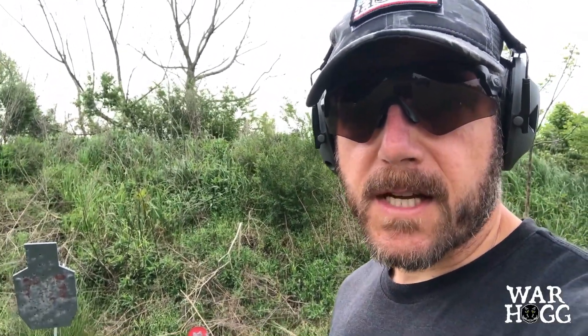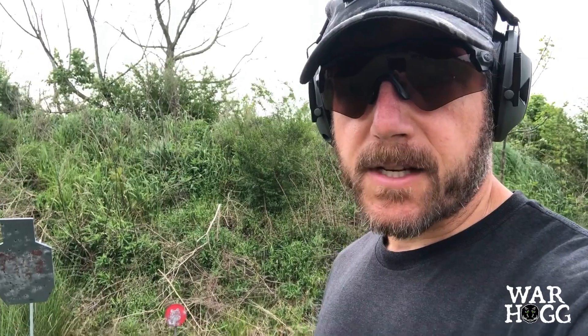Hey guys, Rick Hogg with Warthog Tactical. I just want to tell you about a couple things I'm using out here at the range today. I'm keeping my social distancing out here at my undisclosed training location, all by my lonesome.